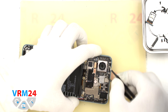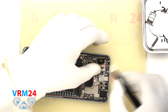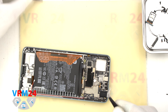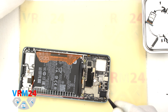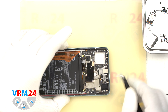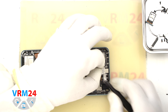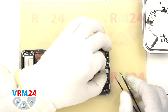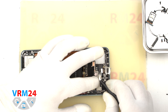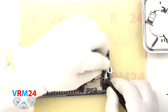We also need to pay attention that the cameras may be glued by the base to the display frame, so we need to be really careful not to accidentally damage anything when detaching the cameras. We can also detach the front camera. Please note that this model has a bracket on the rear camera connector — first we detach the bracket, disconnect the front camera connector, and then detach the front camera itself.